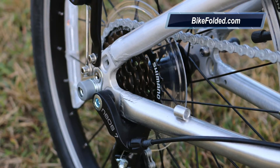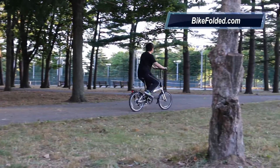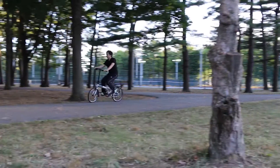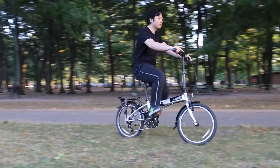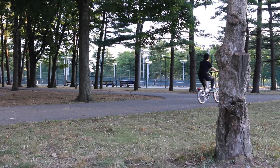Pros: very comfortable ride, easy and quick folding system, rust-resistant, fenders and rear rack are included, nice design, handlebar height is adjustable, and touch-up paint is included. Cons: tough to roll the bike when it is folded, and it is not rust-proof.